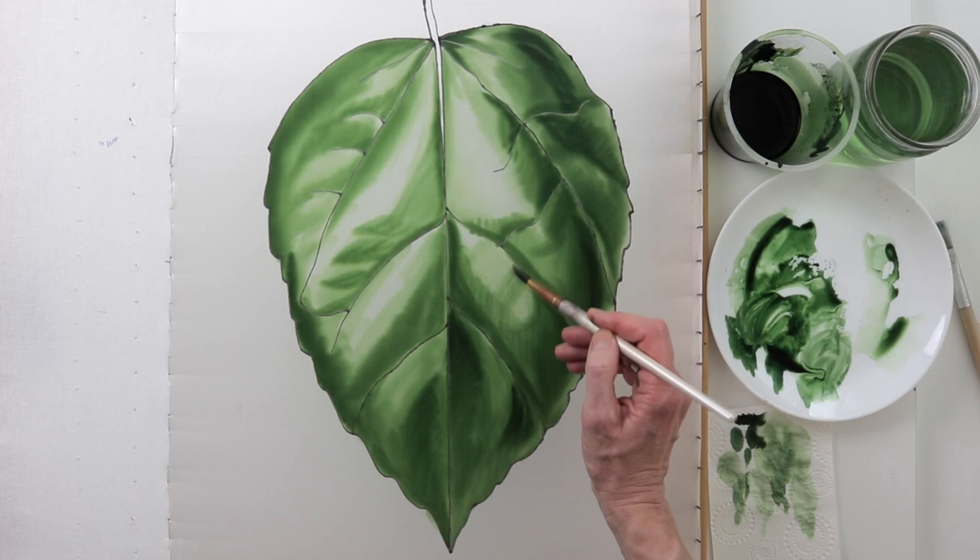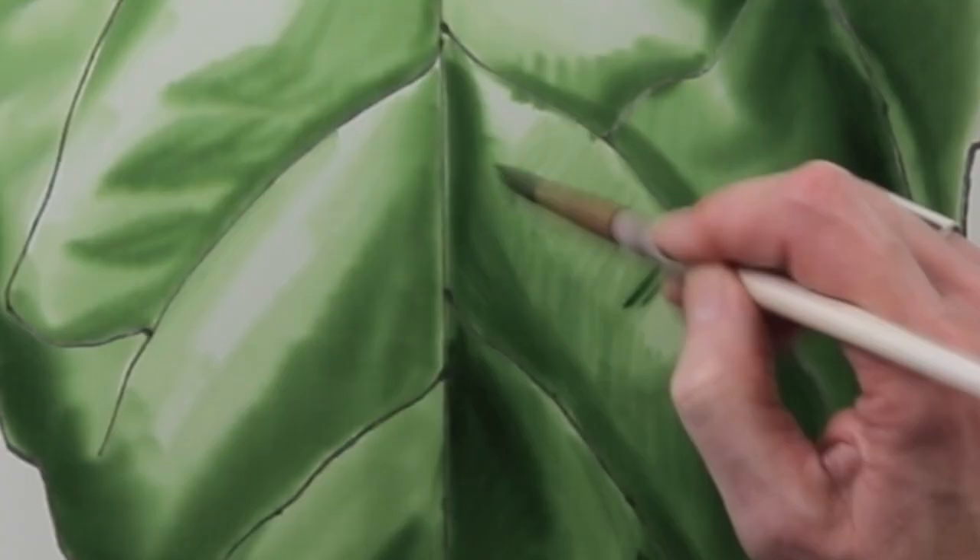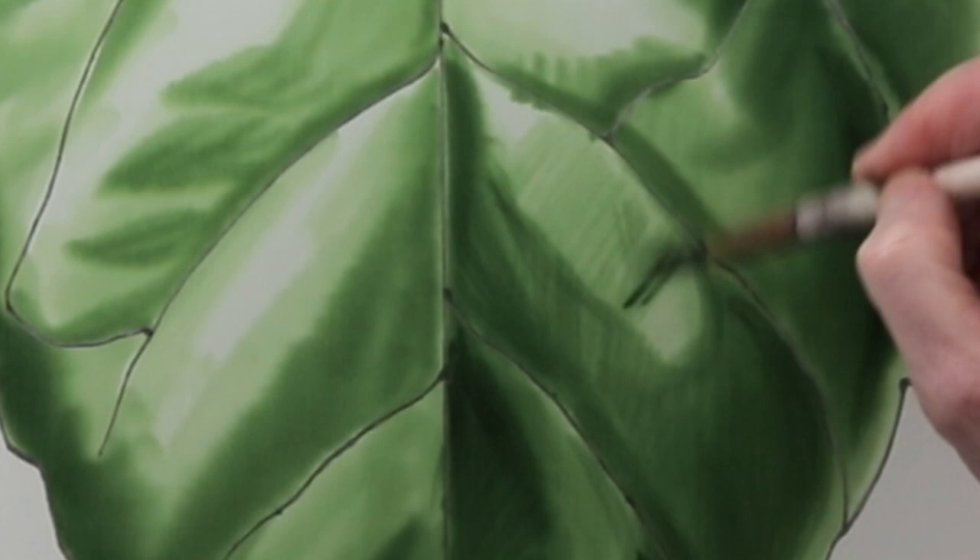As you probably already know, I love working on colored silk, and this leaf would be great on any colored silk, not just white.